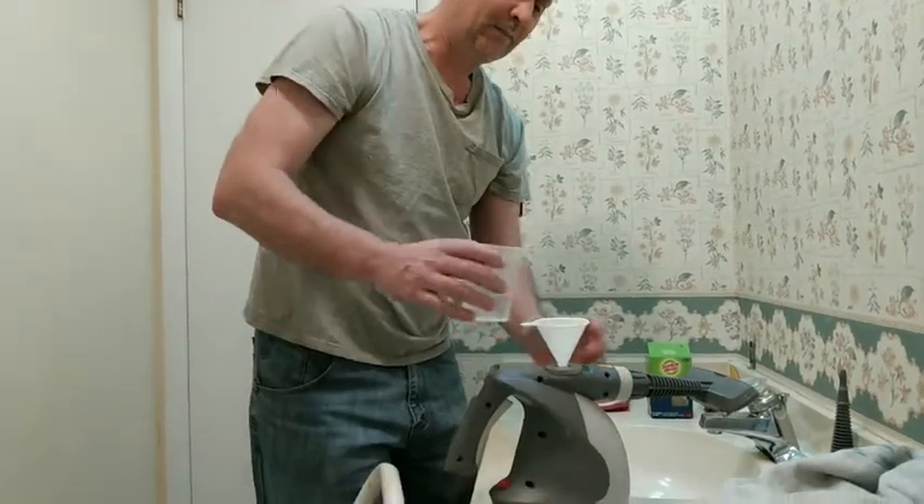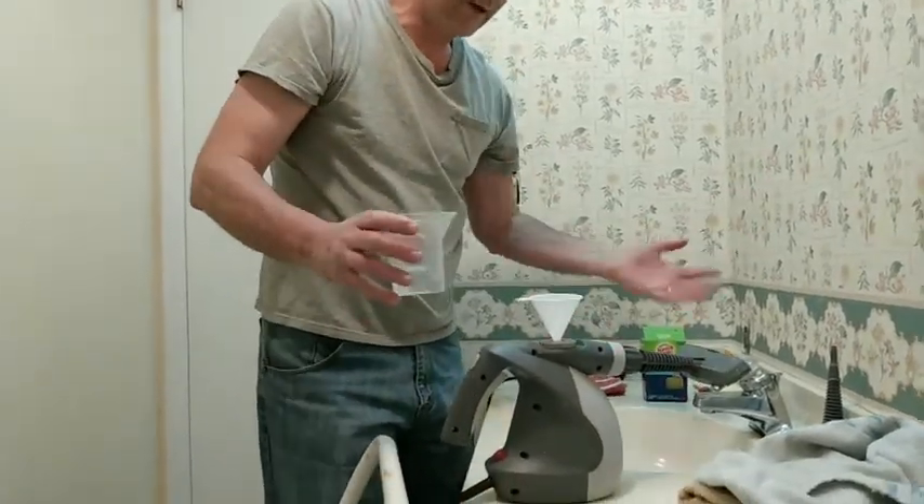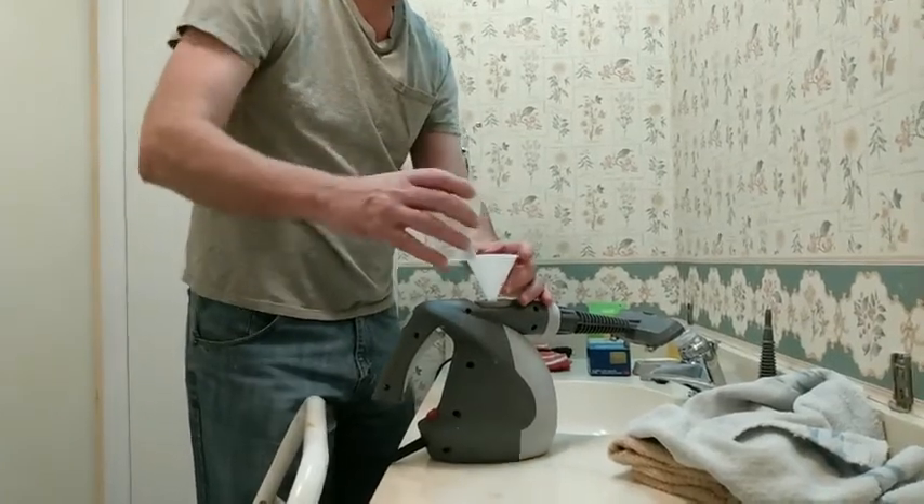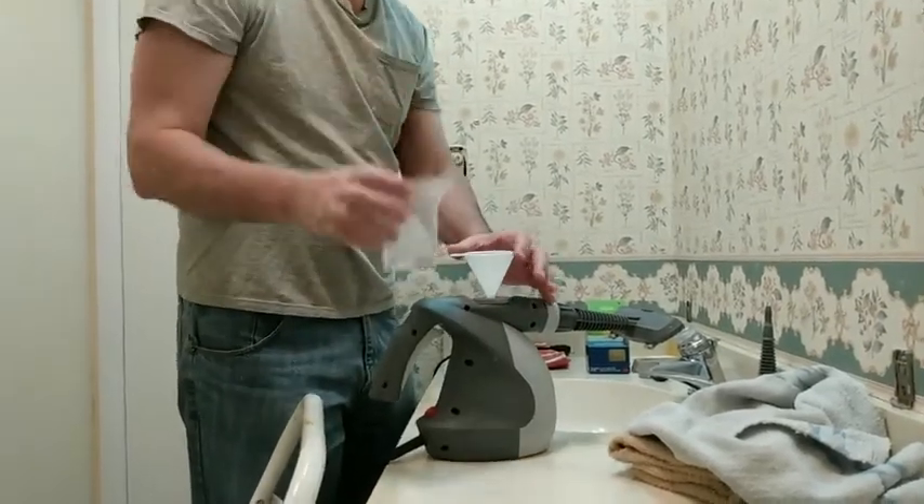When it overflowed, I had water going down the sides and had to use a towel to clean it up. So 250 milliliters seems to work better on the refill — that's about eight ounces, just do that.